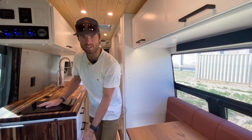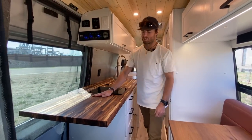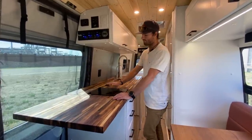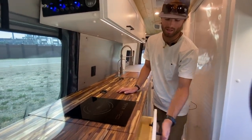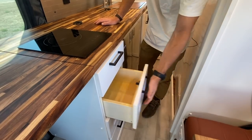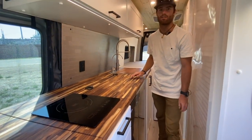As we step over to the kitchen, we've got a flip-up countertop — this is an acacia butcher block countertop that looks really cool with the white. Stepping further back, we've got an induction burner above a big drawer bank. Everything has soft-close hardware and latches so nothing flies open as you drive down the road.